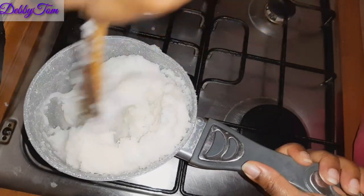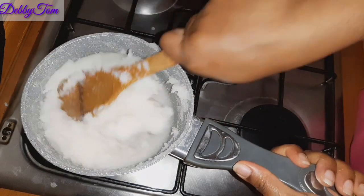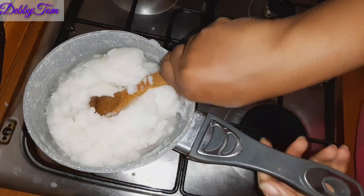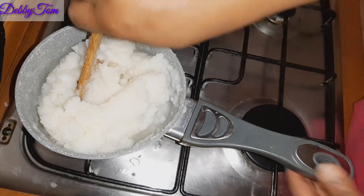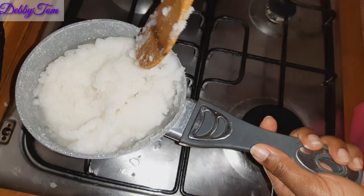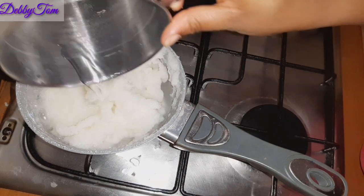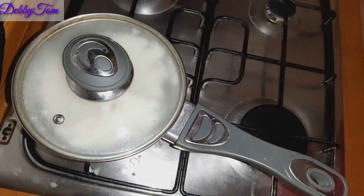As you can see, because I need the rice to cook very well, I'll still go ahead and add water. The one who inspired me — I don't know exactly how she prepared hers, but I know they sell rice flour. Some people buy rice flour and use it to make fufu, but as you can see, I'm not using rice flour — I'm using my regular parboiled rice to prepare this one. I'll pour in more water and cover it; I'll be cooking it for an extra 10 minutes.